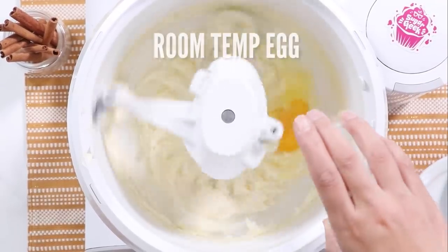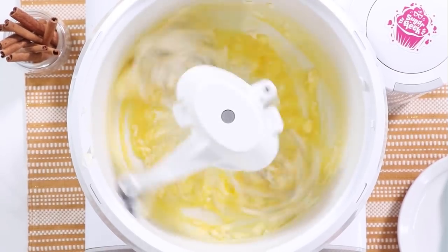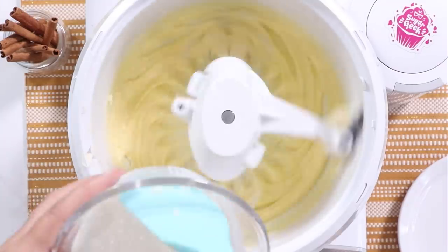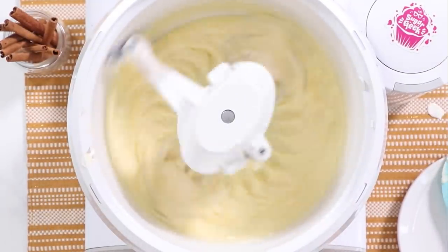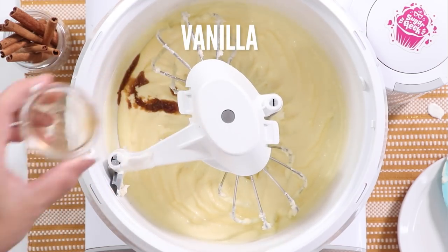Now that it's nice and fluffy and we've developed the texture, we can go ahead and add in our eggs and sour cream. I took my sour cream out about an hour ago but it still feels a little chilly, so I'm just going to microwave it for about 10 seconds. If you don't have sour cream, you can use buttermilk — you want something acidic that's going to help set the loaf so it doesn't collapse later. Now I'm going to add in my vanilla.